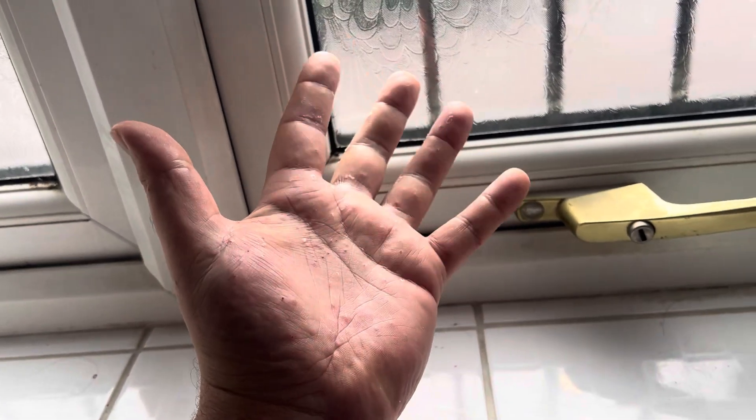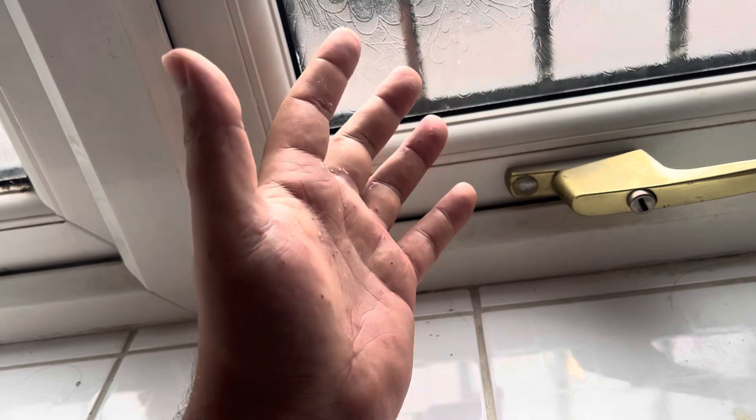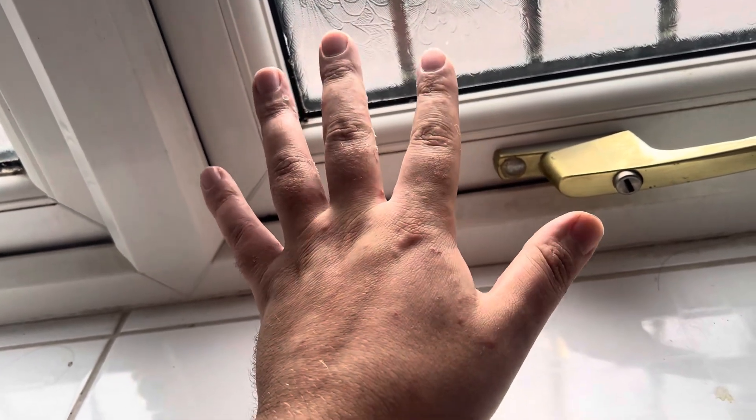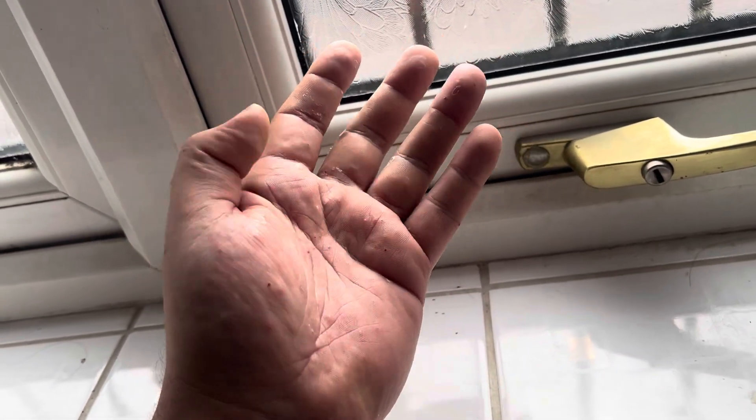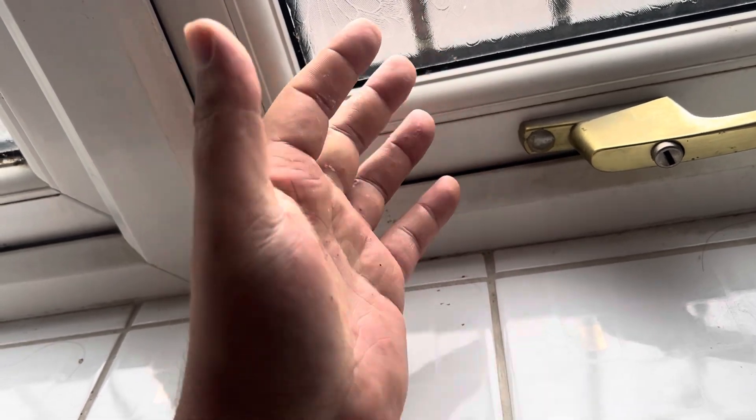This is a re-video of something that happened to me a few years back. As you know, I'm very allergic to urticating hairs from tarantulas, and I'm normally very meticulous about being careful when I work around their enclosures.